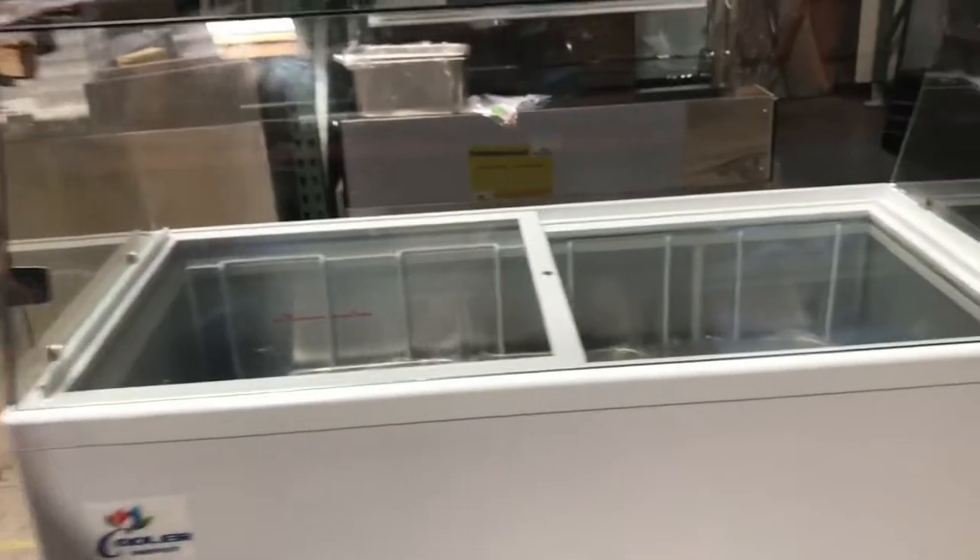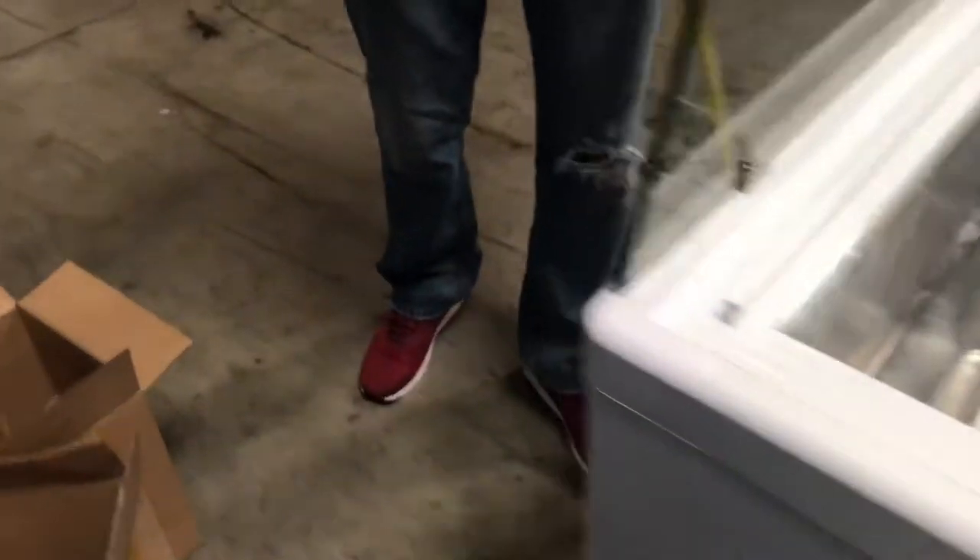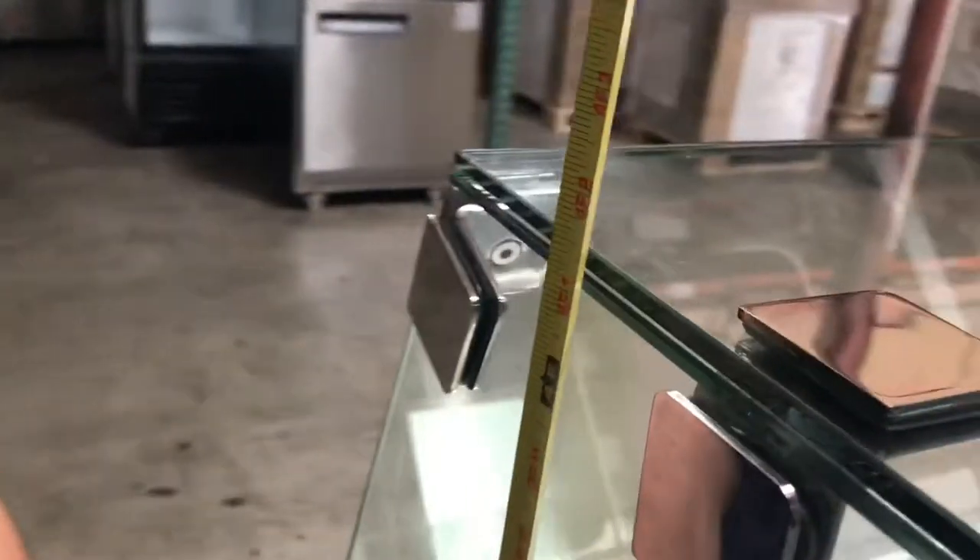Let's start with the dimensions of the unit. Overall length, you're looking at about 53 inches. Depth-wise, you're going to be looking at about 26 inches. And the overall height of the unit, from the bottom to the top of the glass, you're going to be looking at about 49.5 inches.